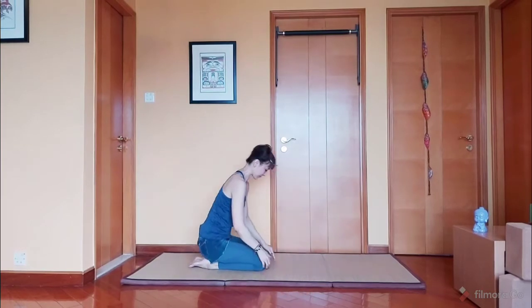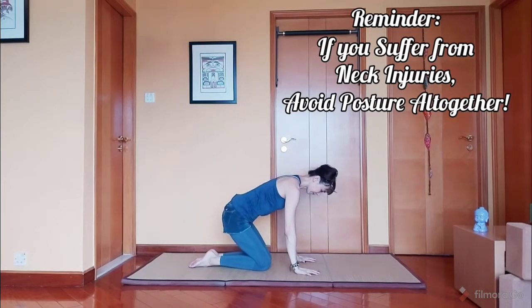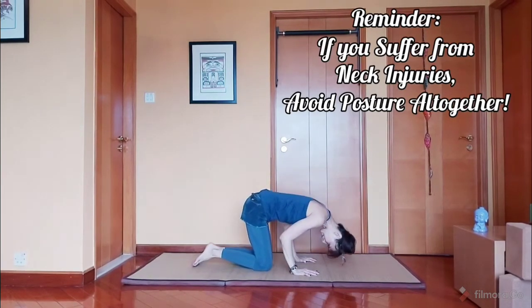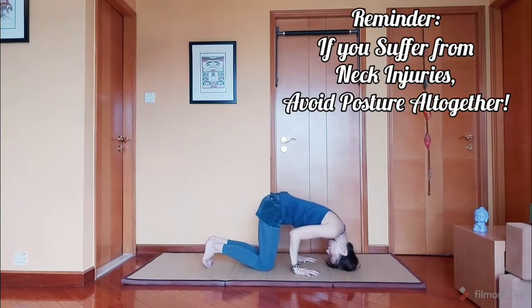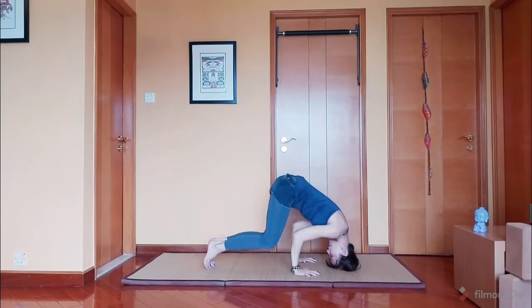Hands placement about shoulder width apart. Fingers spread wide open, not close. And the placement of the head is at the crown of your head, not on your forehead and not at the back of your head. Hands about shoulder width. Place the crown of your head on the floor. Come up to your tippy toes. Stay here for a bit. And come down to your knees.